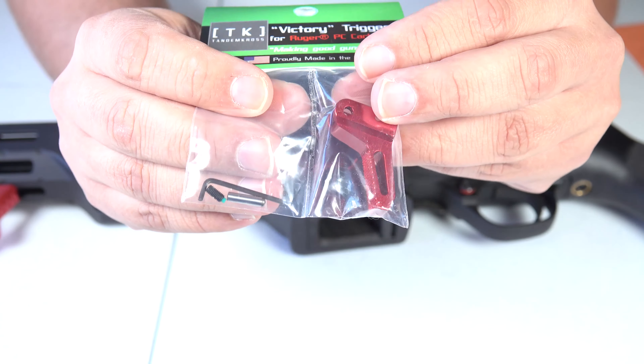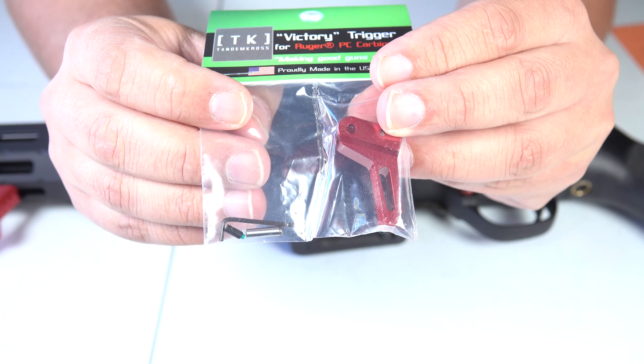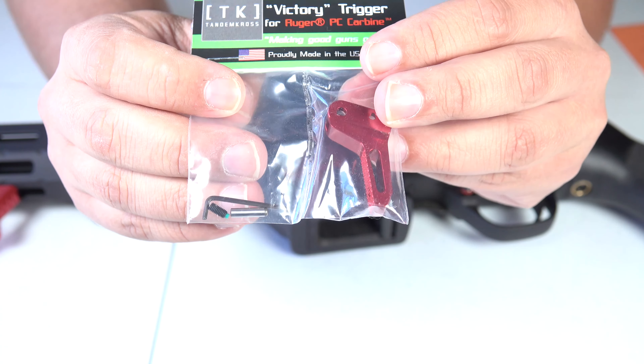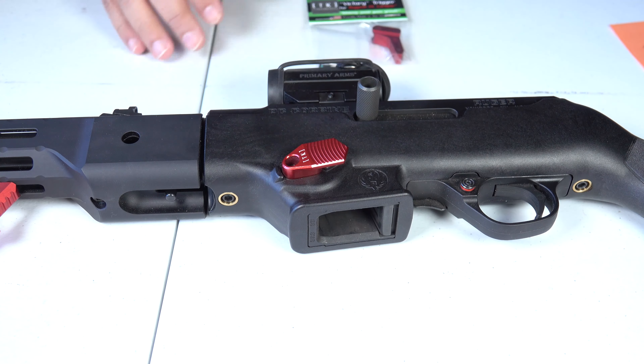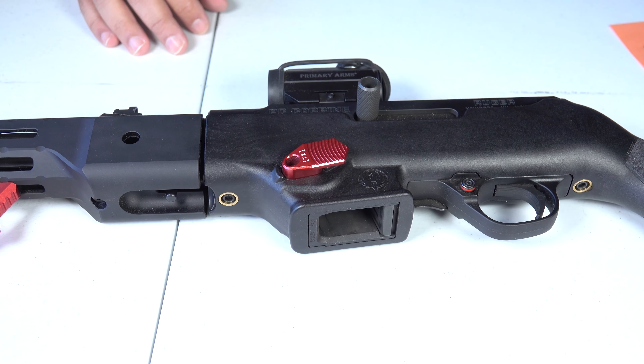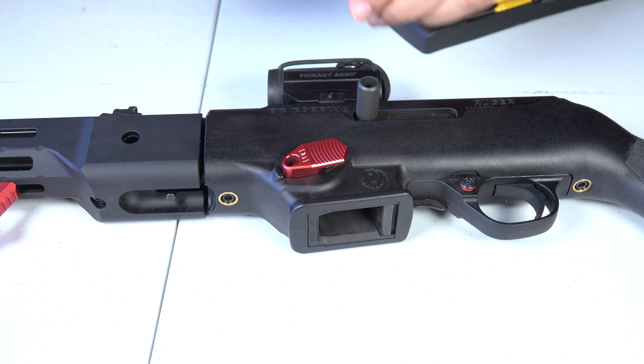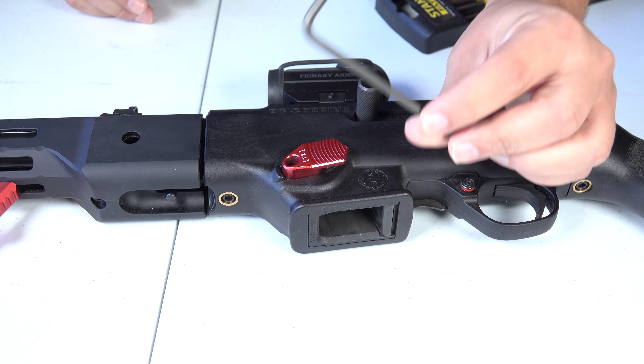I got this one in red — they do have it in chrome and a black blemished color — but since I was already doing some red things to this I went ahead and went with the red trigger. To do this you're going to need a punch pin and a 5/32 Allen wrench.